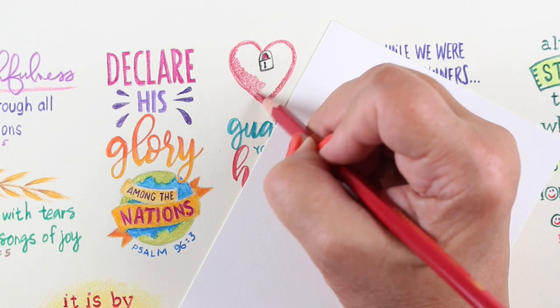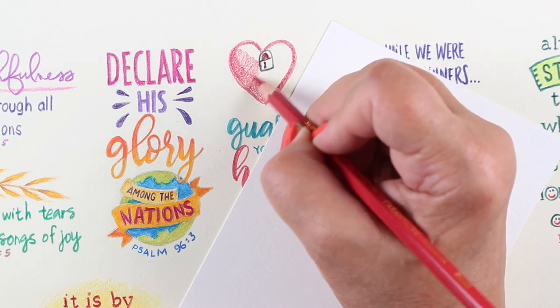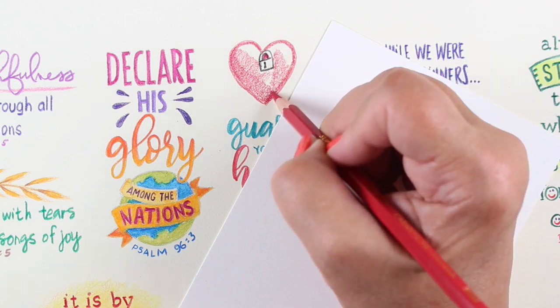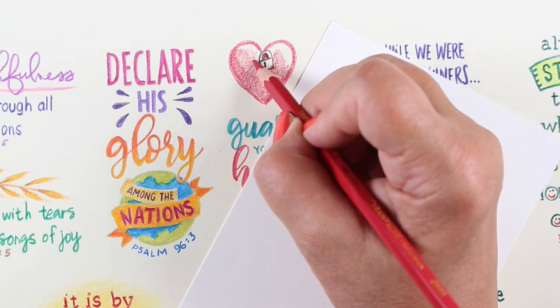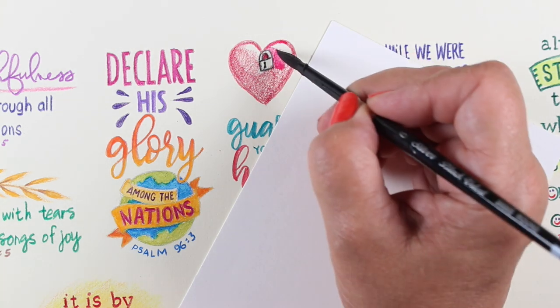One of the things with watercolor pencil that's really nice is that if you draw the outline in the color that you're painting, then there's no visible outline around it. If you decide you want an outline, I put it on later, because once I use the water, I often change the shape or refine it a little bit. And if you've already put the outline on, then you can't do any refining.